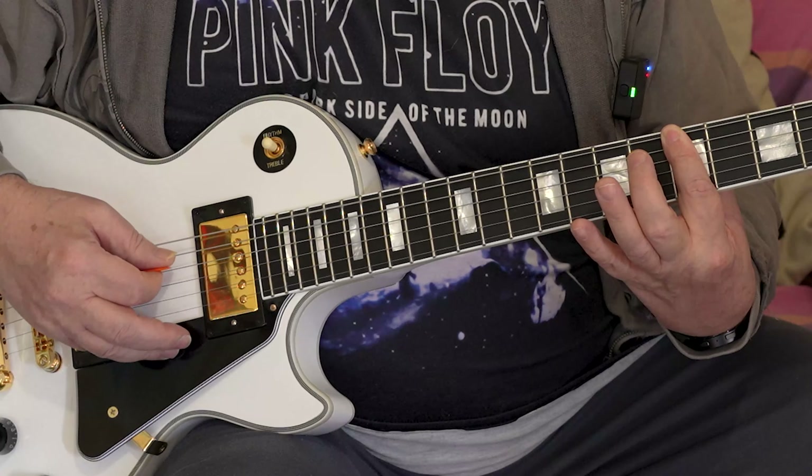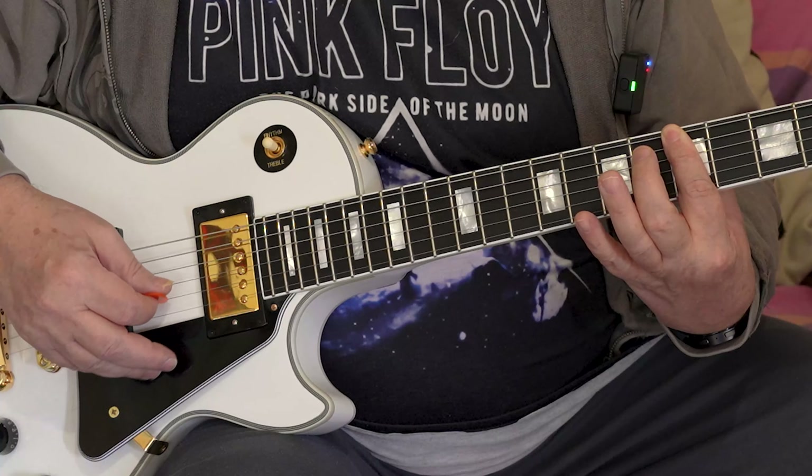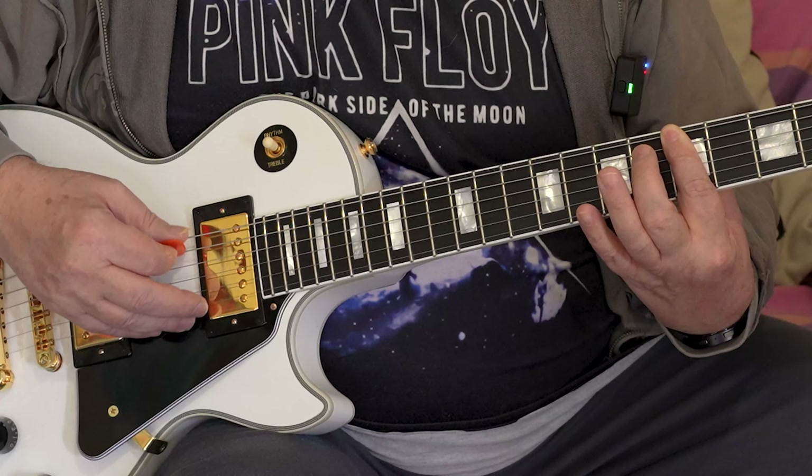Welcome to my new Les Paul Custom — the Epiphone one, but with the Gibson headstock, the Gibson humbuckers, and the updated pots, the volume controls, etc. Anyway, today's lesson...